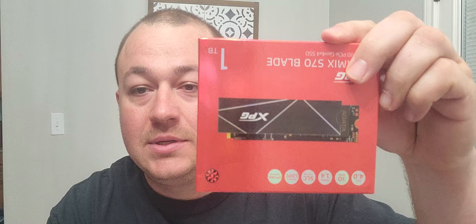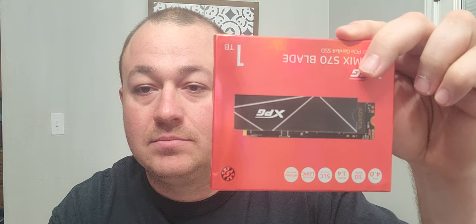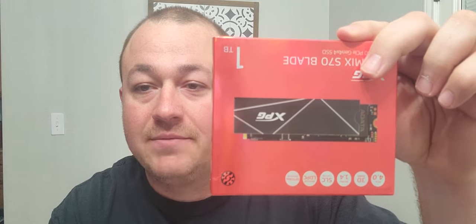Hi, welcome to the channel. Today, September the 15th, Sony released the firmware update so you can add M.2 SSD storage to your PlayStation 5. And this is the one I'm going to be using right here. I'm going to do the full install, we're going to do a speed test, and we're going to do a game install and see how fast it is.